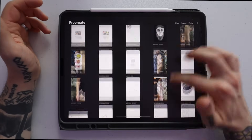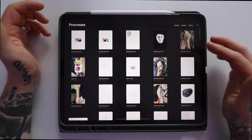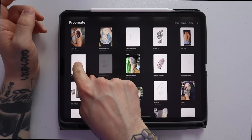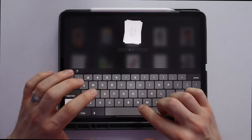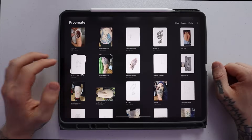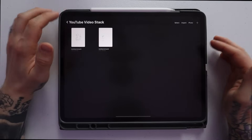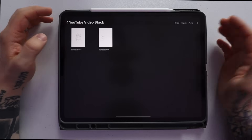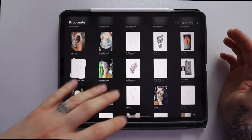The first tip has to do with your opening screen. All these are my previous projects, and what I'm going to show you is called Stacks. Stacks is basically a file system — you can take one project and stack it on top of another to create a stack. You can rename the stack by clicking on the name. Once renamed, you click on it and both projects are there. This is really useful for tattoo artists to have files for clients, like keeping all artwork for a sleeve in one stack.